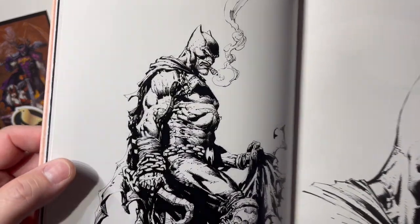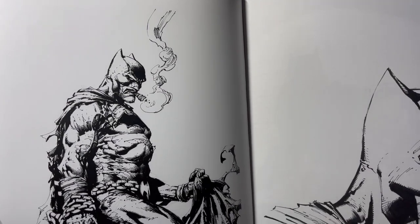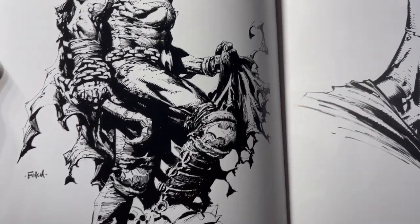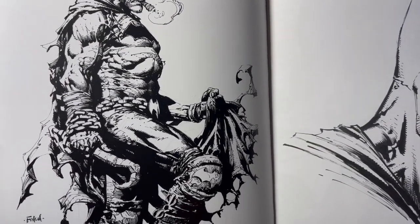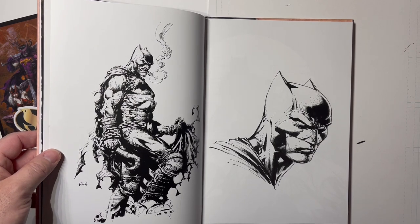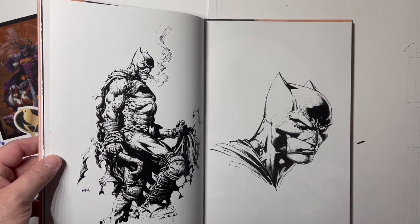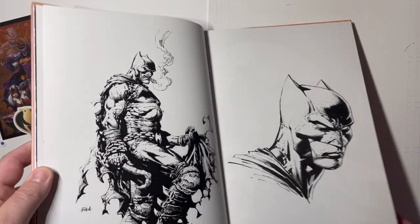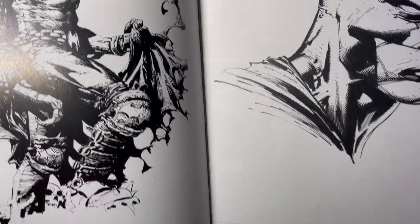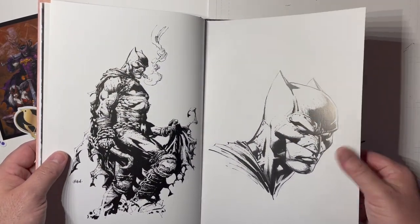I don't know if everything in this book was from the Monday Night Draw streams, but this is a Batman-Lobo mashup which I really like. I said before that I really like when David is inked by great inkers like Scott Williams, Richard Friend, or Jimmy Reyes — it brings his work out with much cleaner lines. When he inks himself, it's a little more rough, but I like how he's developed his inking style. He inks mostly with pens, which is what I do as well.